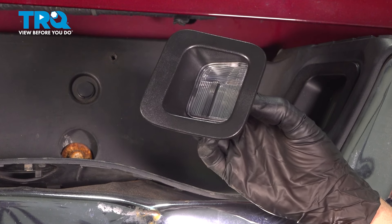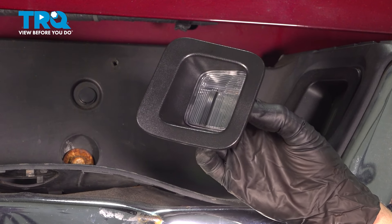In this video, I'm gonna show you how to replace the plate light assemblies on this Ram 1500. Let's get into it.